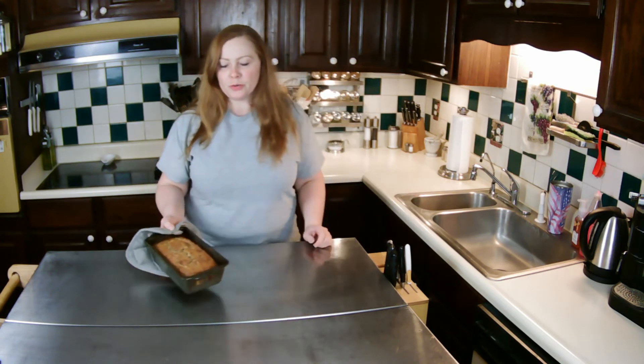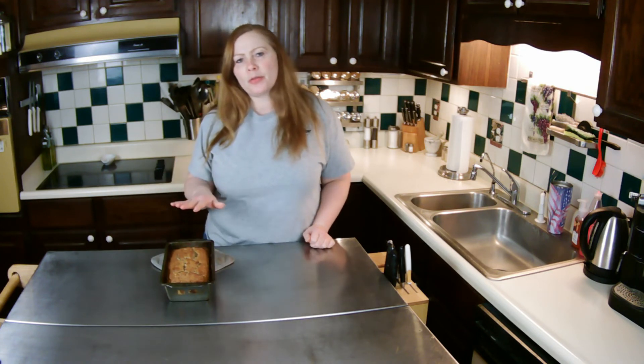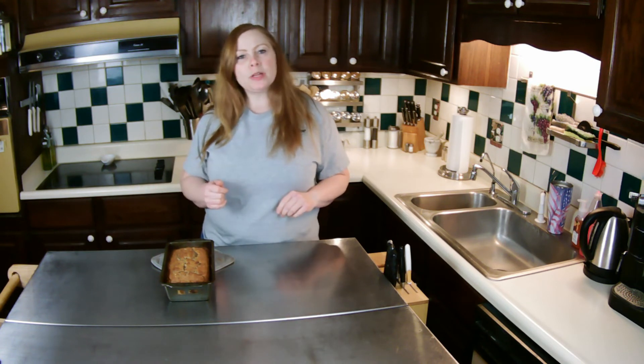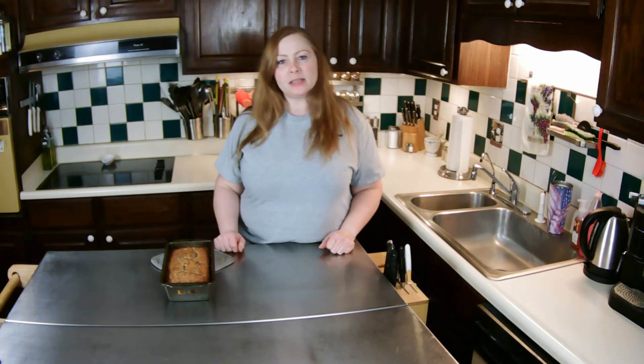I'm going to let it cool in the pan for about 30 minutes, then turn it out onto a cooling rack and let it finish cooling the rest of the way. Then I will be slicing it and enjoying some.